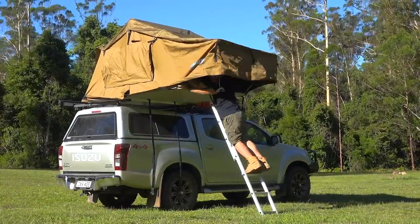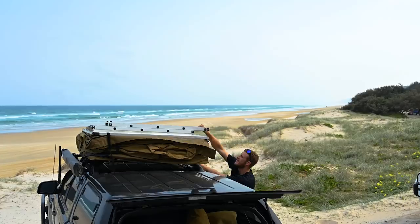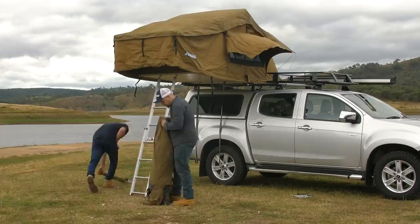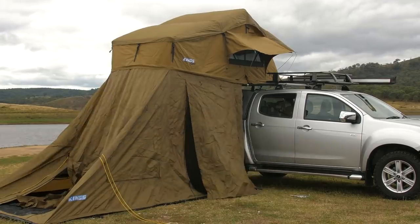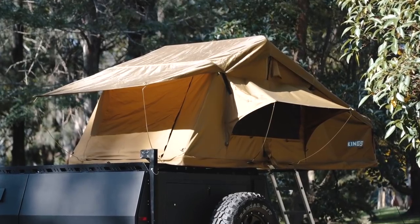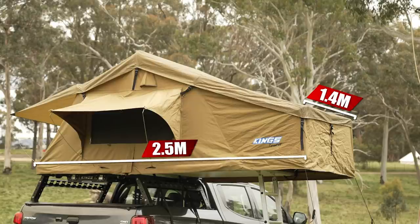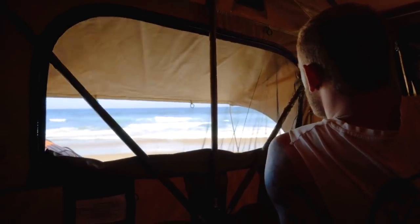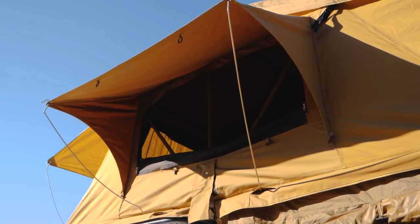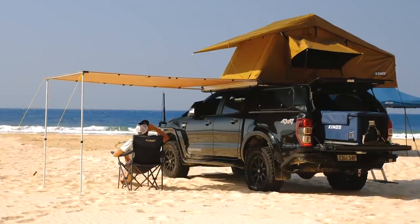Setup time for a fold-out rooftop tent takes about four to five minutes. All you do is undo a couple of straps, unzip the cover, and fold the tent out using the ladder to help you. If you've got a family, all you then need to do is zip the four- or six-man annex on, peg it down, and add any extra poles. In terms of space, you've got heaps — in the Adventure King's Tura you've got over 1.4 metres of width and almost 2.5 metres of length. And with midgy-proof mesh and canvas doors, you can tailor your tent to any weather. In terms of a budget-friendly, affordable way to get into rooftop tents, you just can't beat a fold-out.